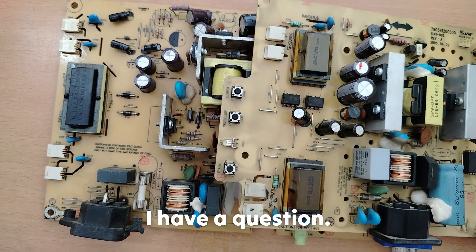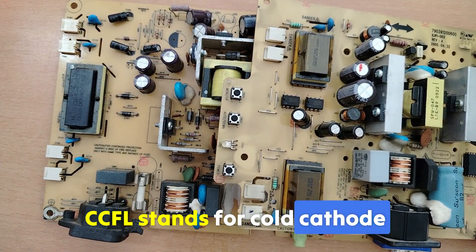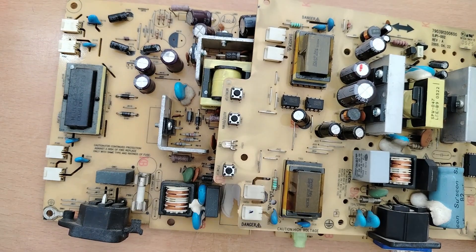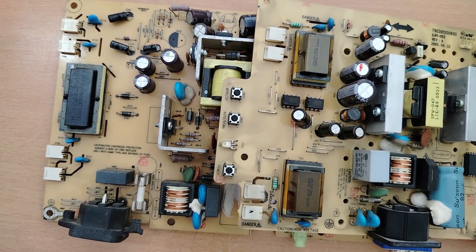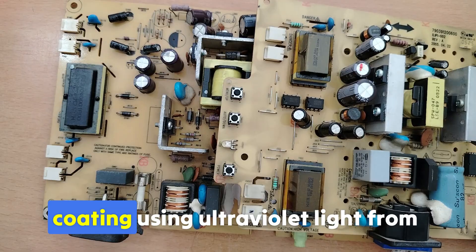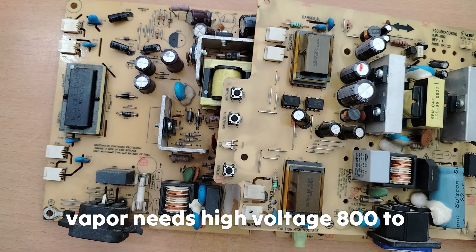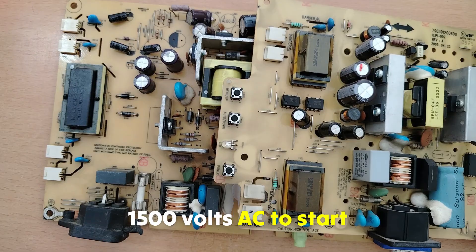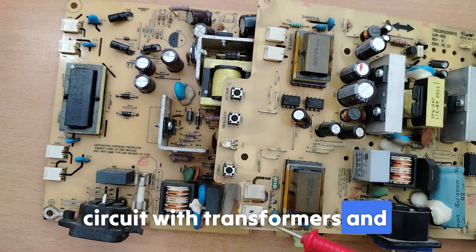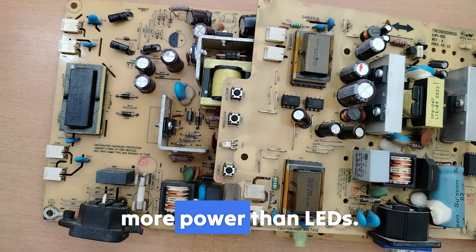What is CCFL exactly? CCFL stands for Cold Cathode Fluorescent Lamp — the type of backlight used in many older LCD monitors and TVs before LED backlighting became common. It excites a phosphor coating using ultraviolet light from mercury vapor, needs high voltage (800 to 1500 volts), and produces bright, even light — but uses more power than LEDs.